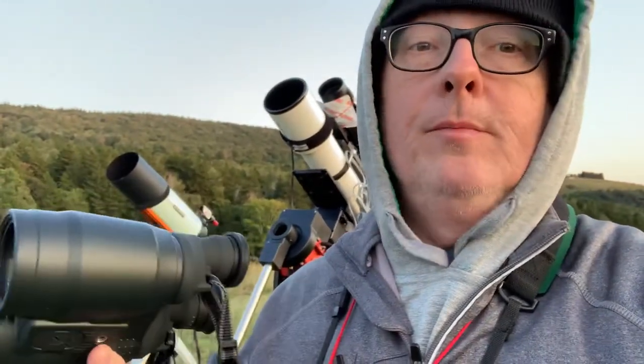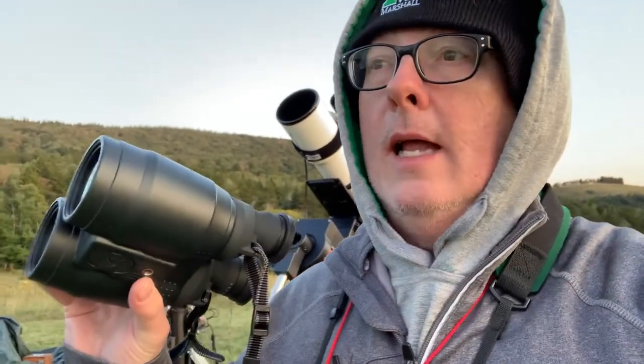So I've had these now out in my backyard and out under a dark sky for three nights. And I can tell you, I love them. I actually had a chance to compare these to some rich field refractors and some wide TeleVue eyepieces. And the views of M8, M21, M22, M16, M17, the whole Milky Way, and Andromeda were outstanding.